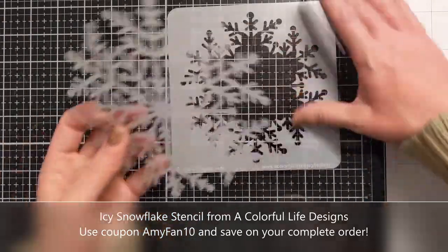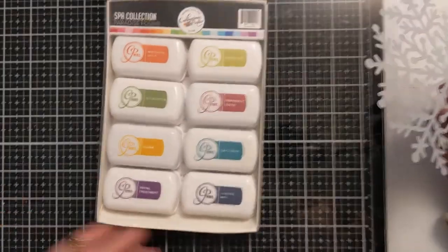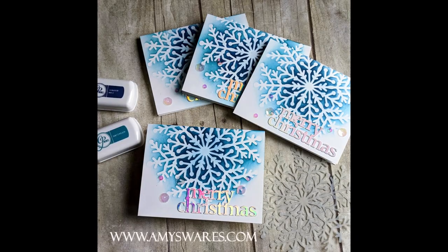I applied some Pixie Spray liberally to the back of the inside portion of the stencil. I'm going to use a couple of colors from the Spa Collection at Catherine Pooler and my blending brushes.